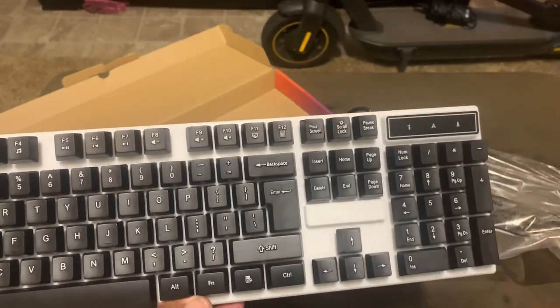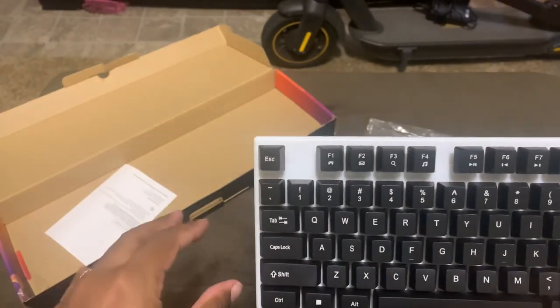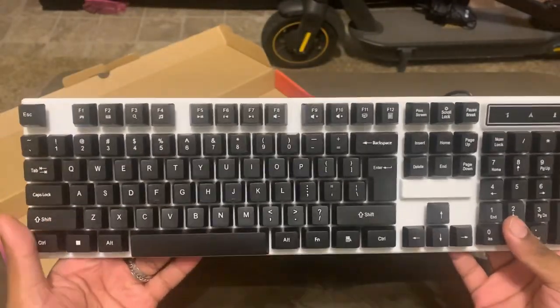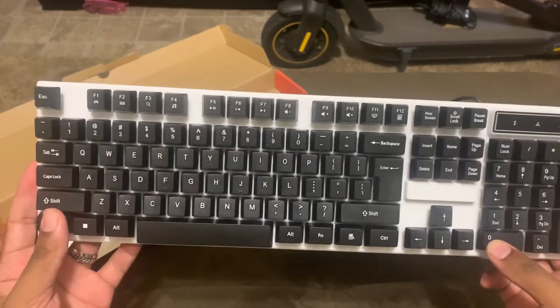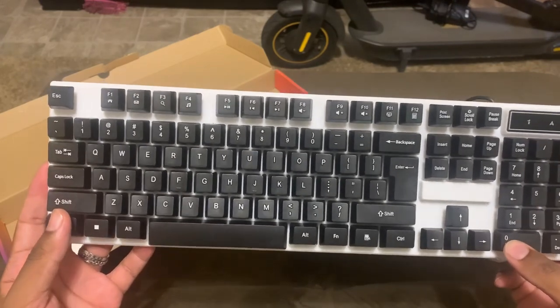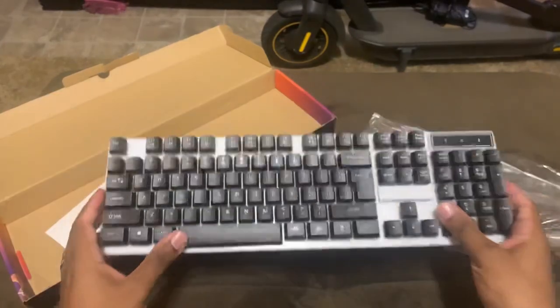It is a full keyboard — you have your numeral pad over here, your arrow keys. Some keyboards have scroll buttons to change volume, and some have extra buttons you could preset for gaming, but this is the standard keyboard. I've never seen a spacebar push down this much — that's a little weird — but just minor gripes. Anyway, I'm going to plug it into the computer, take a look at it with the lights on, and let you know how it performed over time.